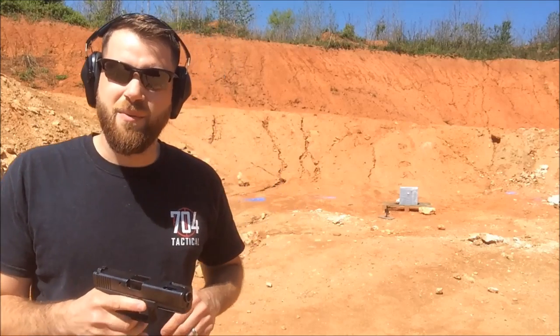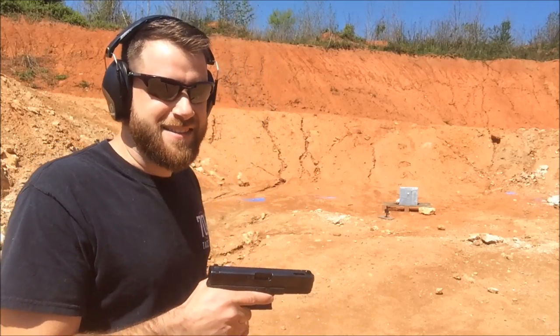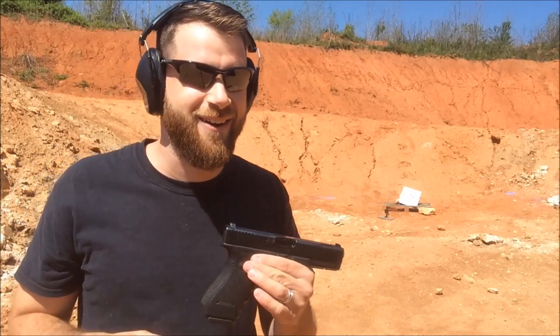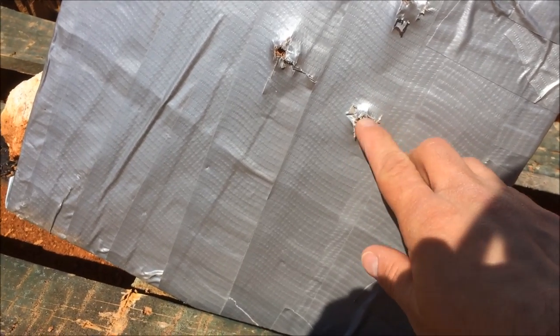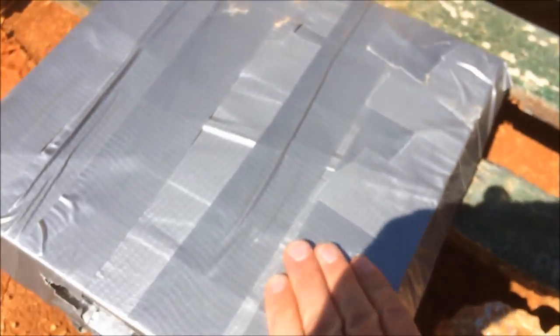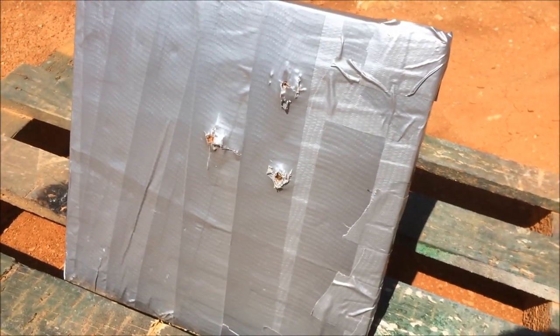Now we're stepping it up even more — time for the .45 ACP out of this Gen 3 Glock. This thing packs a punch. That hit hard. Here we go — you can actually see part of the bullet stuck right there. No bulges or anything. That stopped the .45 no problem. I am really impressed.